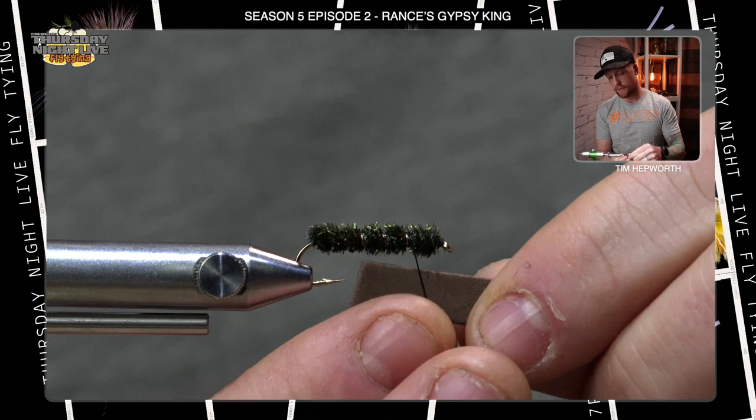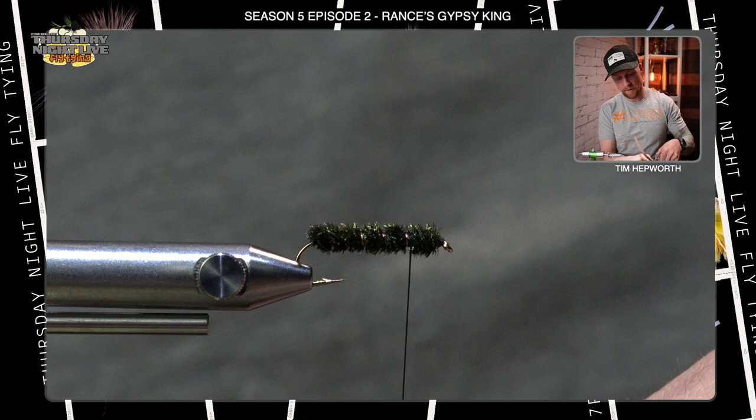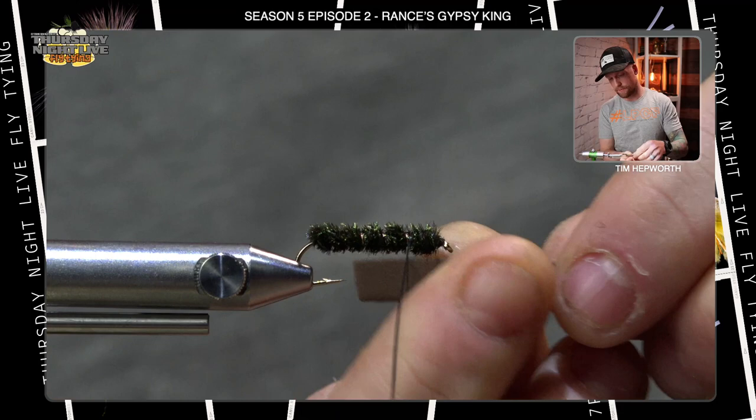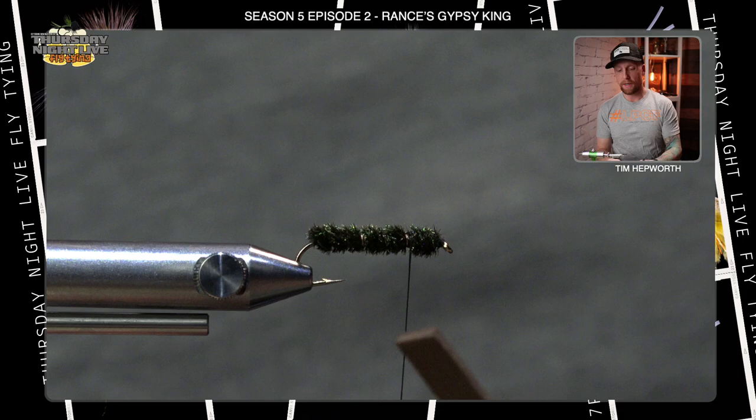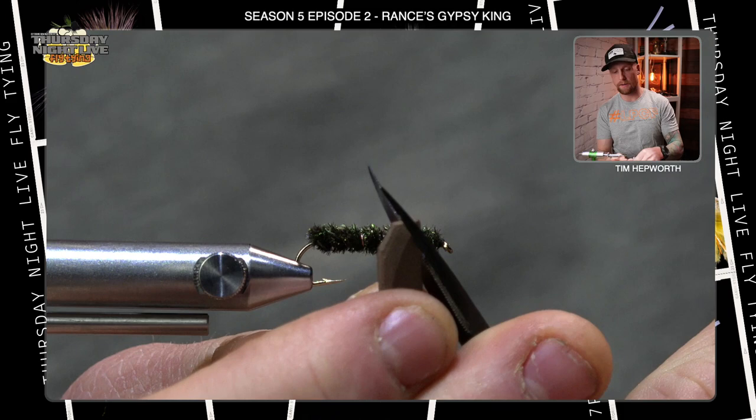This is just 2mm brown foam. You want to measure it so it's about a hook gap in width — this one's a little over, so I'll trim it back a little thinner. For length, I want it hanging just off the back a little ways and extending out front a little ways. At the back end of the fly I'm going to cut just a little point into it — flip it over, cut again. That's what I want the back of the foam to look like.